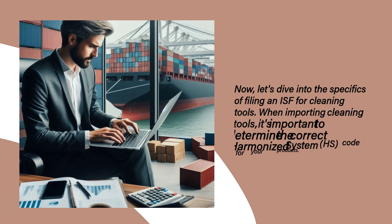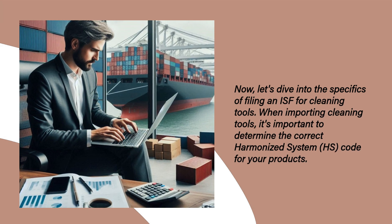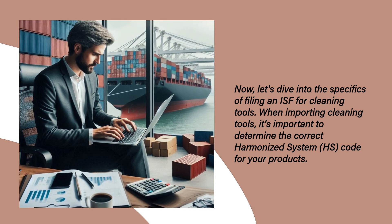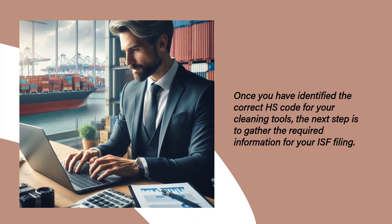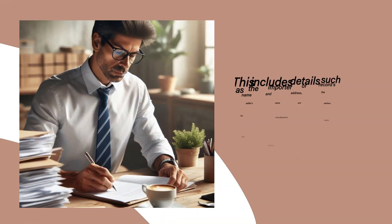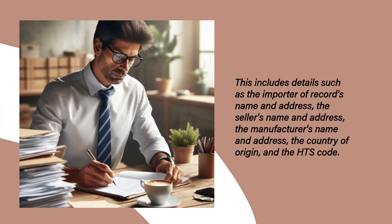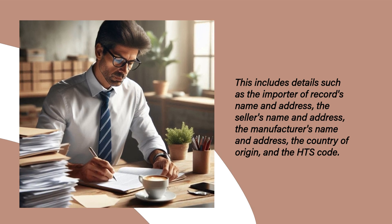Now, let's dive into the specifics of filing an ISF for cleaning tools. When importing cleaning tools, it's important to determine the correct harmonized system, HS, code for your products. Once you have identified the correct HS code, the next step is to gather the required information for your ISF filing. This includes details such as the importer of record's name and address, the seller's name and address, the manufacturer's name and address, the country of origin, and the HTS code.